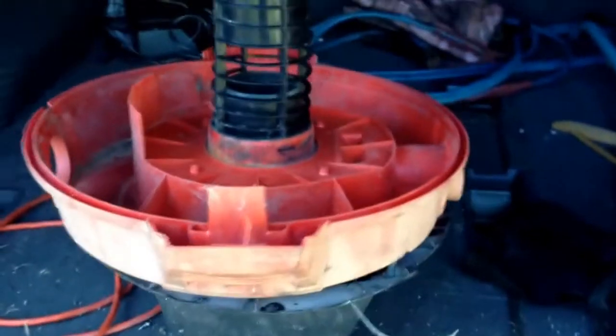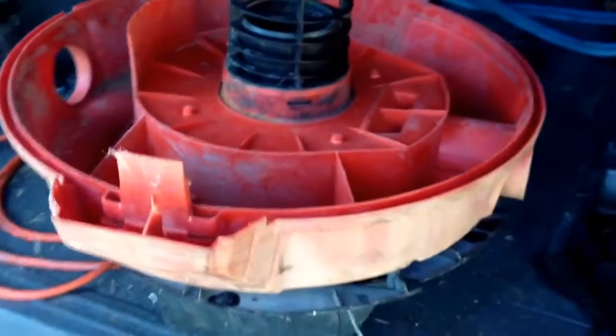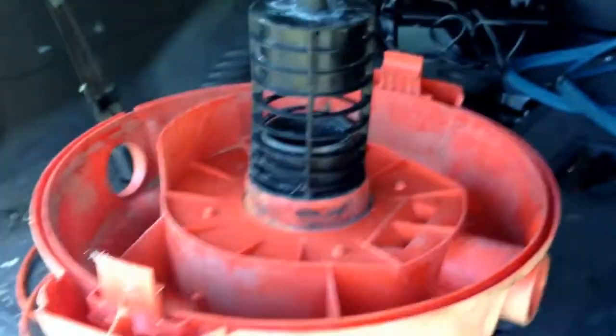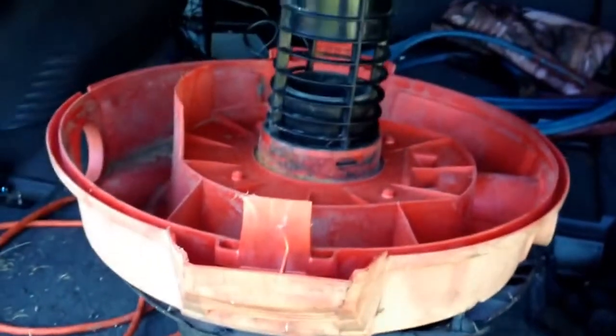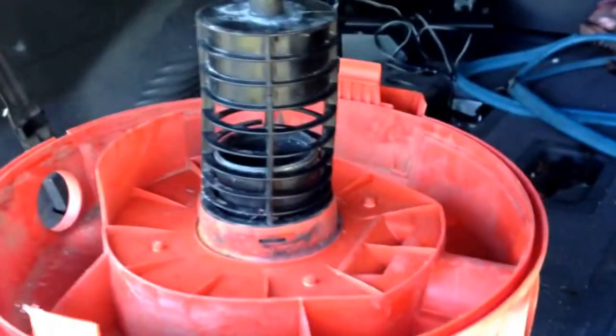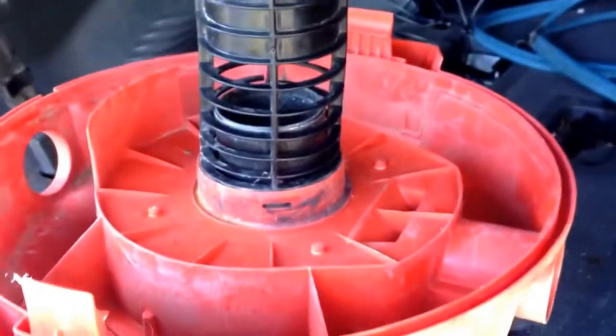In this video we're going to scrap out a wet dry shop vac. This is the top of it, and the base had plastic wheels and a plastic bottom that had cracked open, so there really wasn't anything there of any value.